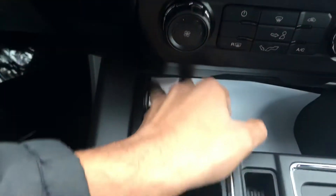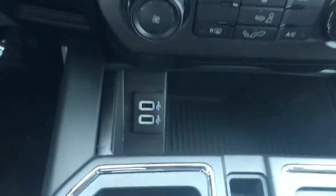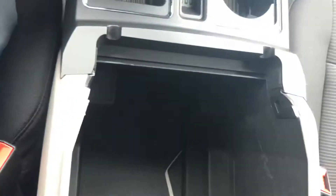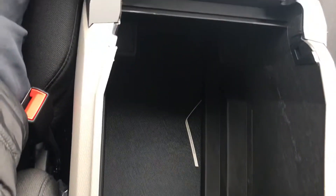You got two USB ports in here, two USB ports and an extra little space for just storage. Speaking of storage, look at this huge center console — got a huge box right here to fit all your needs.